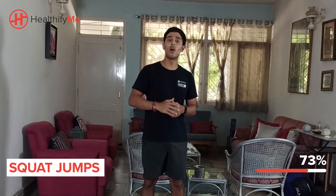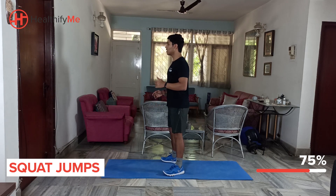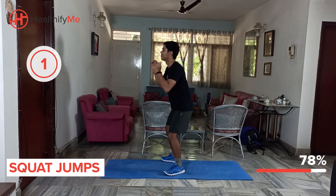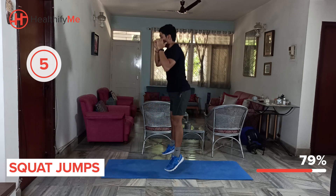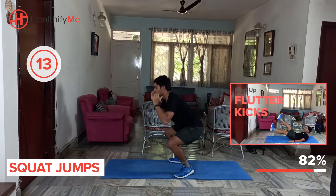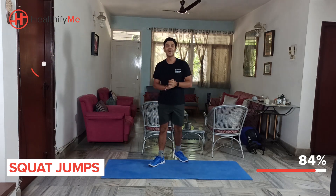Let's move on to some squat jumps — once again 10-25 counts based on your comfort level. Keep your chest up, go partially down and jump up — just like that, down and up. Back and forth, 10-25 counts, let's get ready. Come on guys, push through. Great work guys, great work.